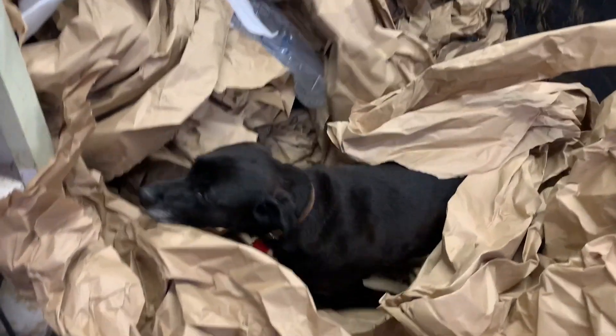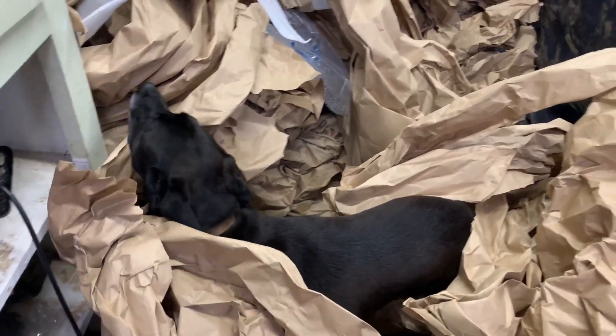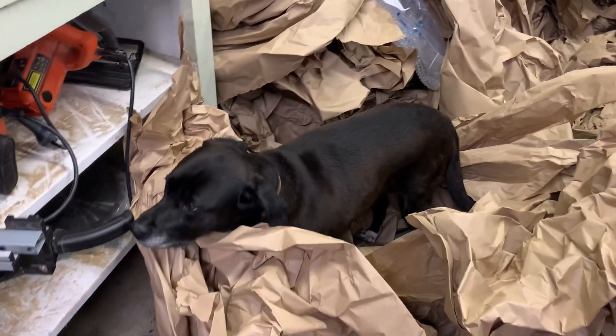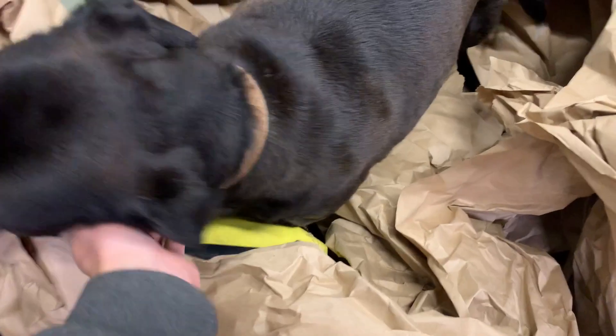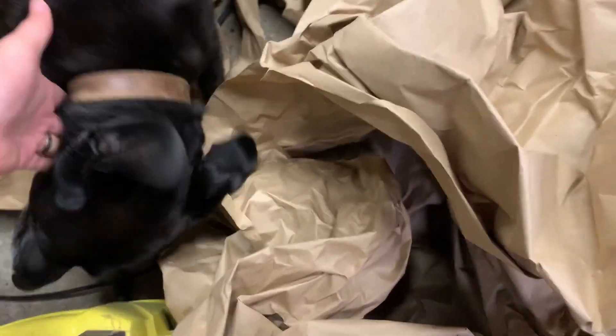Dog doesn't know where to look. Destroying cardboard, paper, tearing things apart is one of dog's favourite activities. She must be in heaven — although, get out of my tools. Go the other one. Not the tools.